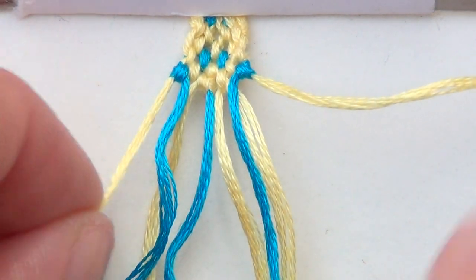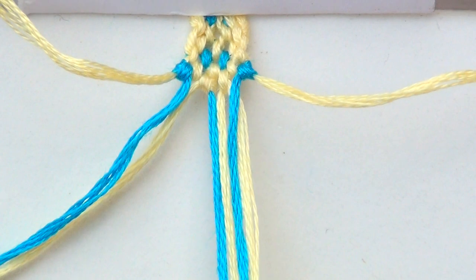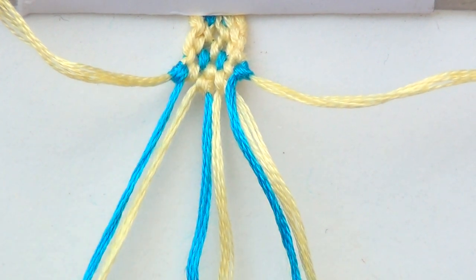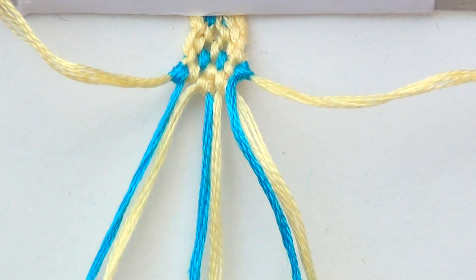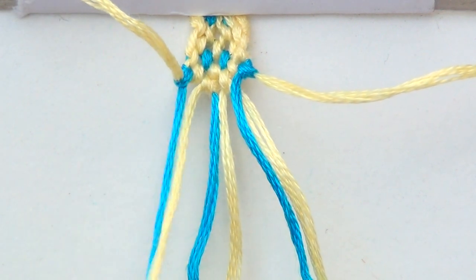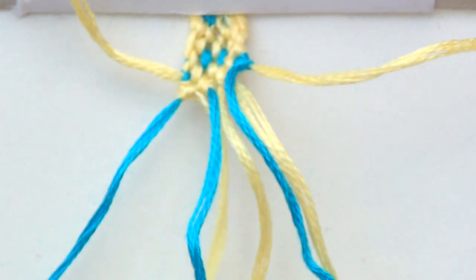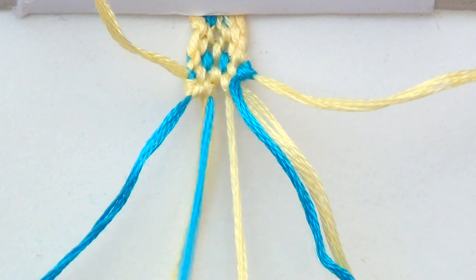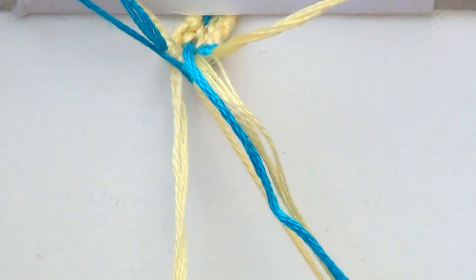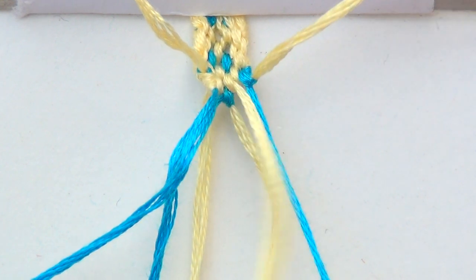This is the sixth row now. The outer strings are going to go back out. Pair everything off. And with the first ones, you're going to do a backward-forward. With the next two, a forward-backward. And with the next two, a forward.